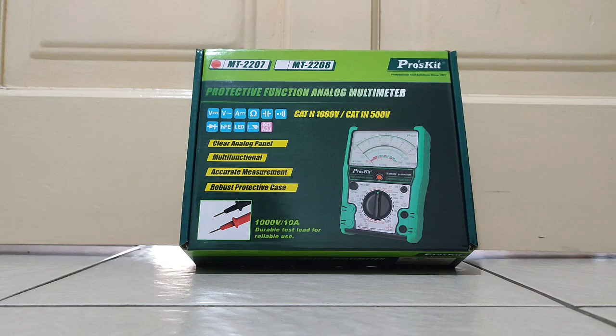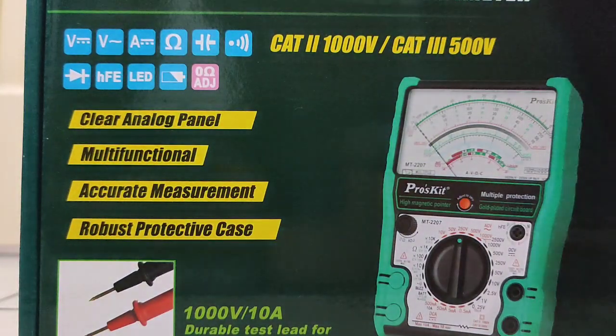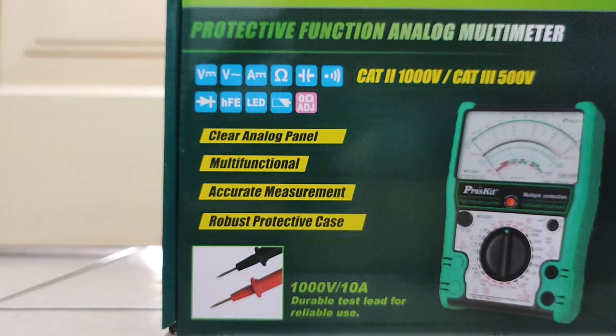The important point is accurate measurement. It's rated at 100V and 10A, with durable test leads for reliable use.